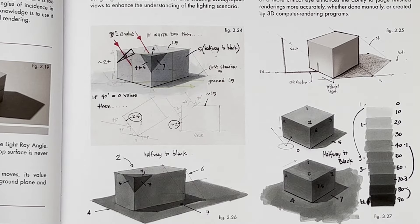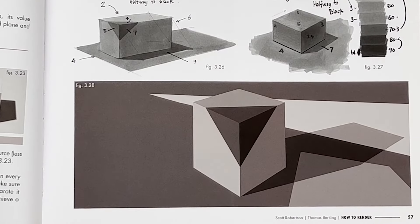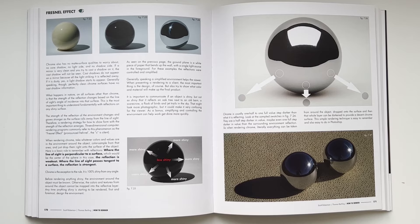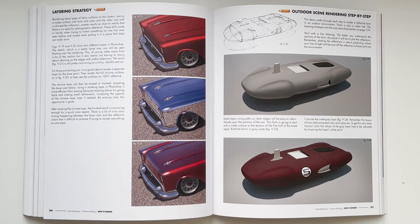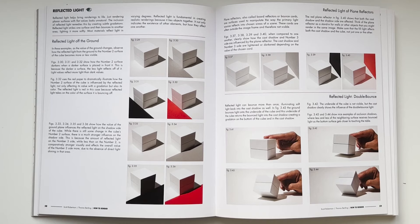That section was a eureka moment for me — simple but profound, and it really changes how you look at things. This book is more for the intermediate artist, though I'm not discouraging beginners from picking it up. I still need to go back and apply it again years after getting the book. If I had actually practiced what it told me over the last 10 years, I'd probably be very good. The lessons are timeless.